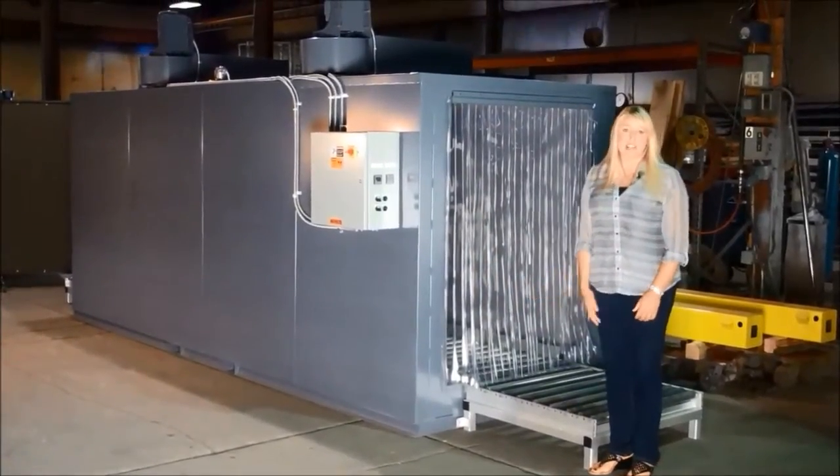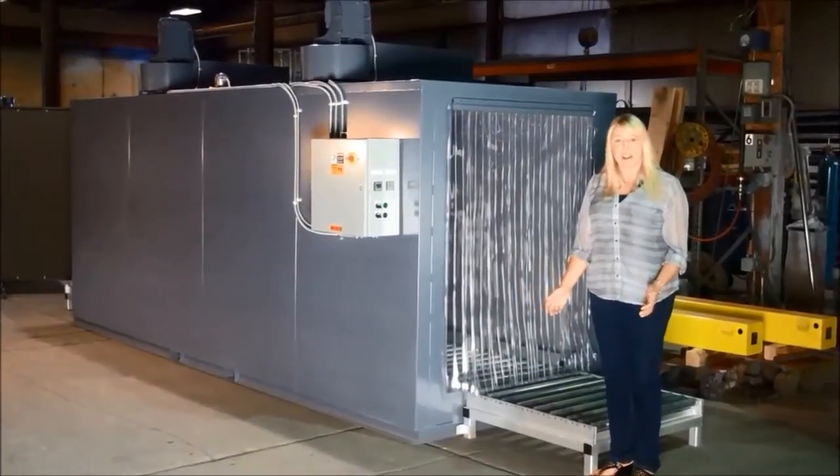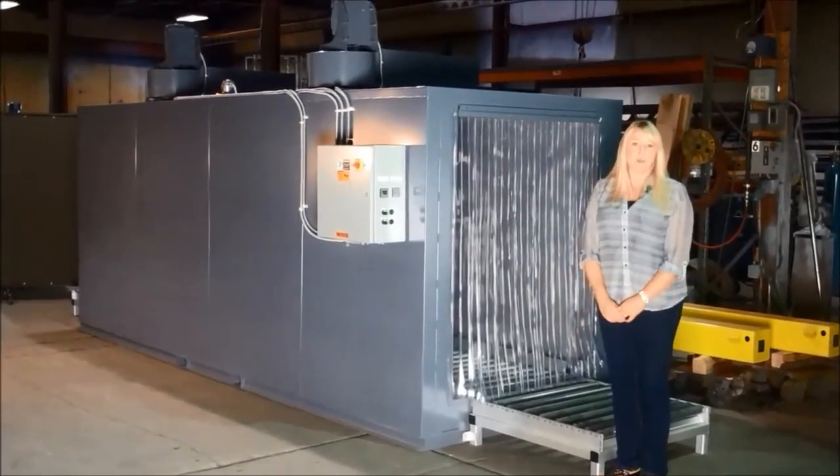Next step for this oven is just mounted on a heavy-duty crate, wrap it and ship it — it's ready to go. Thanks for watching.